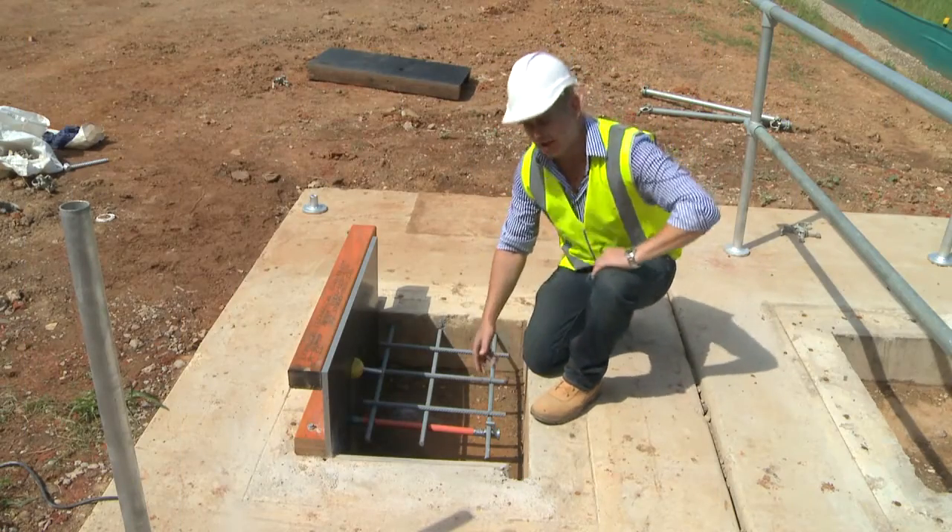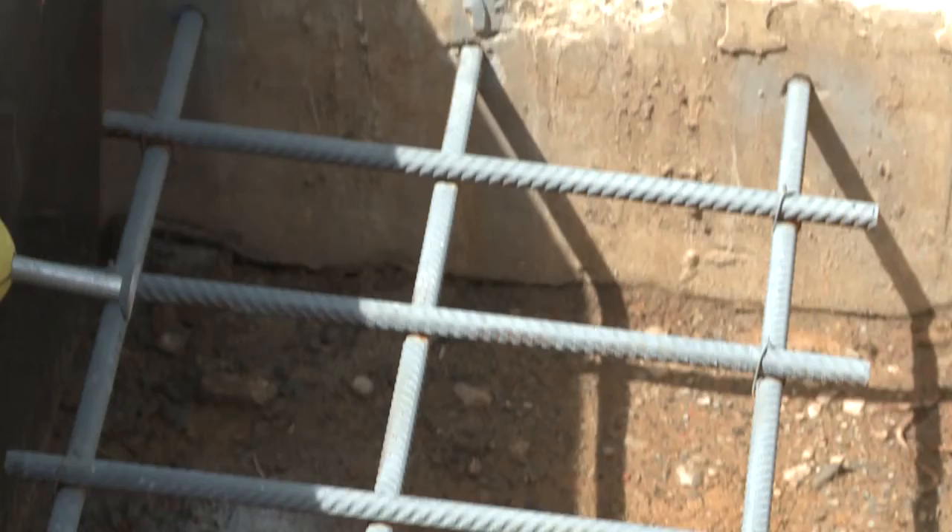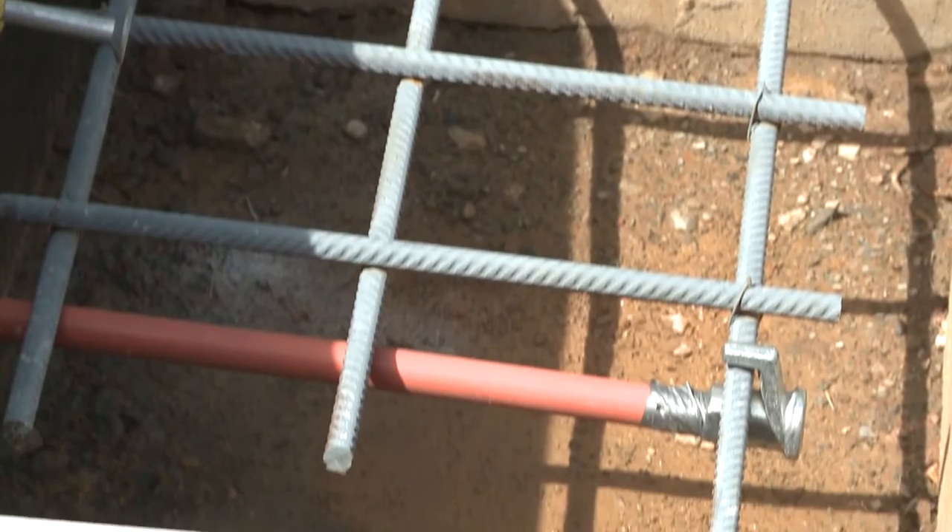I'd now like to show you what's coming soon. Normally for small to medium sized pours we use this system here — Z bar with reverse nut, conduit, tape and up.